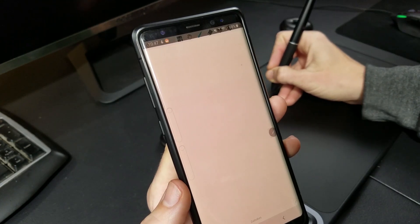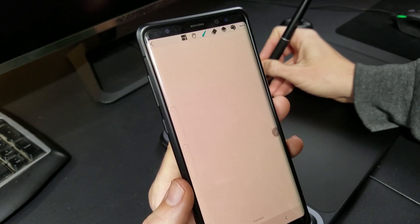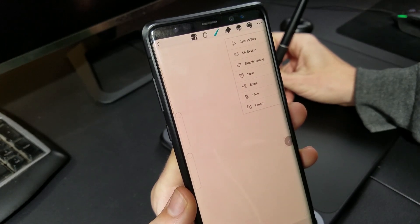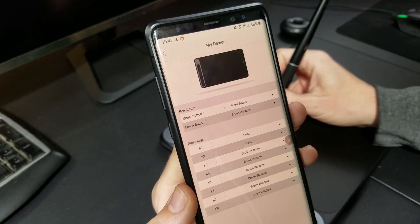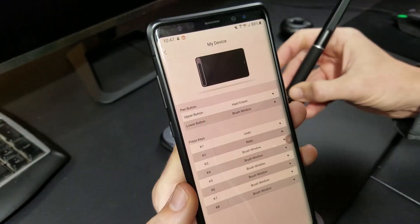Now I want to get into perhaps what is the best feature of this app, but first I want to thank NasoPlays for bringing this feature to my attention. Selecting My Device from the app settings will bring up a menu, and if you are using a Huion tablet, you will actually be able to customize the hotkeys of the tablet, including the ones on the pen.